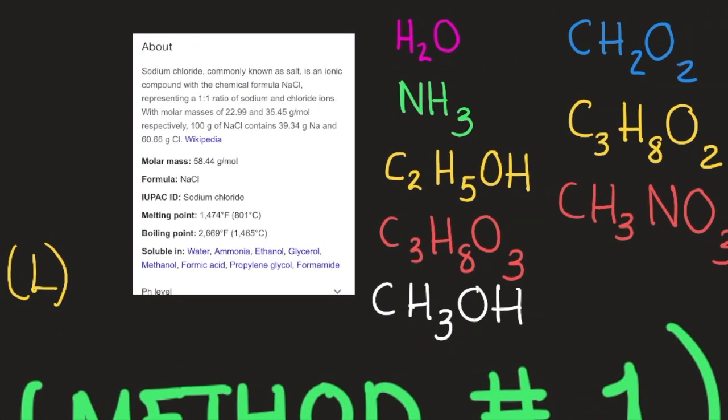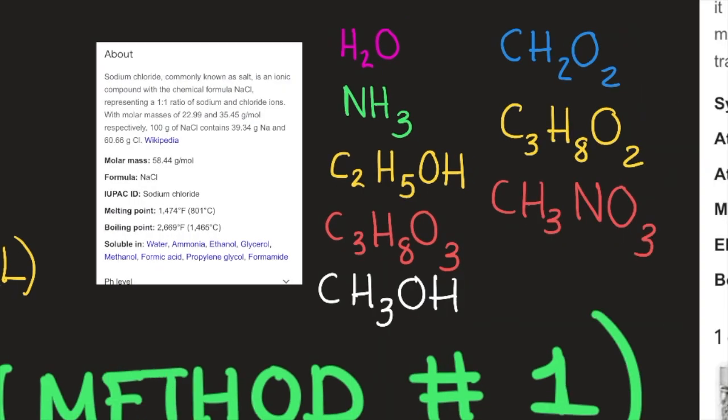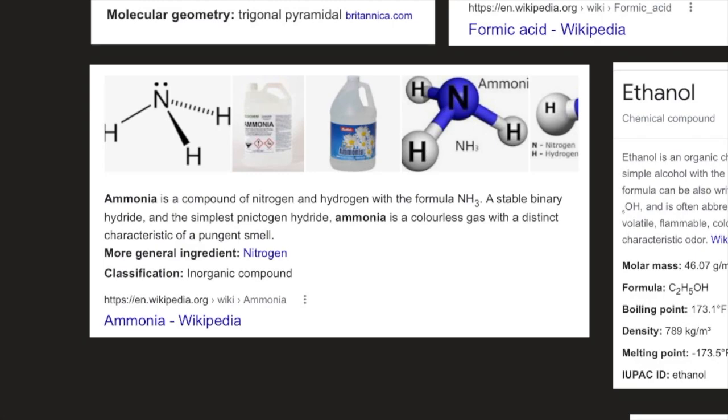The molecules in which NaCl is soluble include: H2O (water), NH3 (ammonia), C2H5OH (ethanol), C3H8O3 (glycerol), CH3OH (methanol), CH2O2 (formic acid), C3H8O2 (propylene glycol), and CH3NO (formamide). Ammonia is a compound of nitrogen and hydrogen with formula NH3 — a colorless gas with a distinct pungent smell, classified as an inorganic compound.